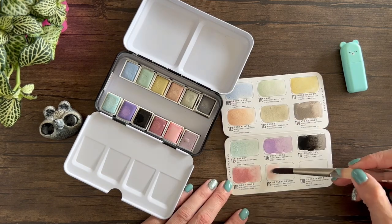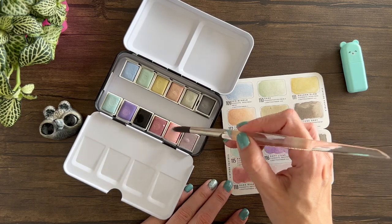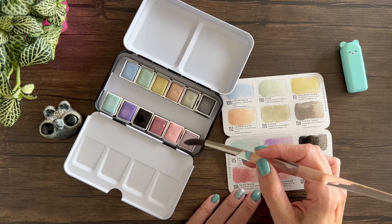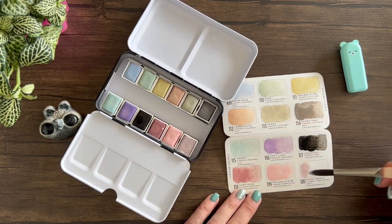Oh, this is such a pretty pink also. I wish it was a bit more intense. Oh there we go — just add a bit more paint. And this dusky mauve is very pretty too. I'm very happy with this color palette.